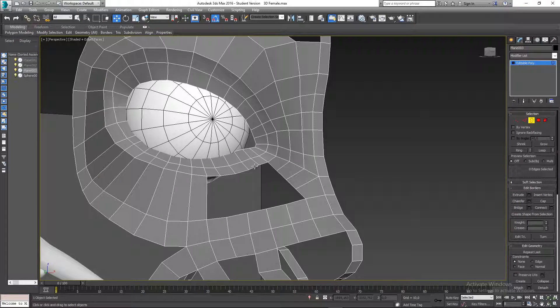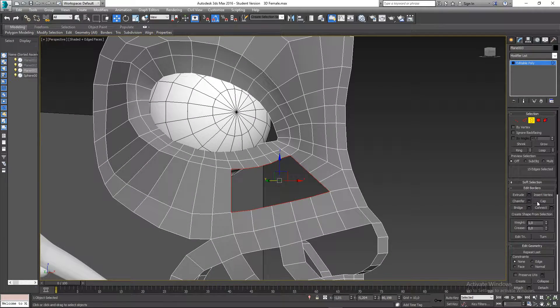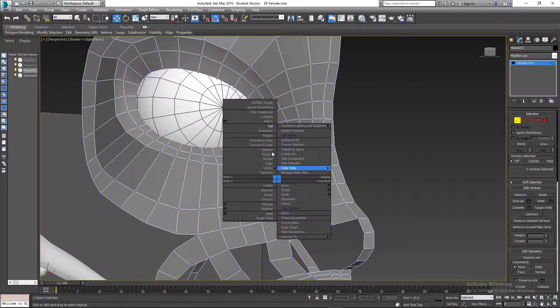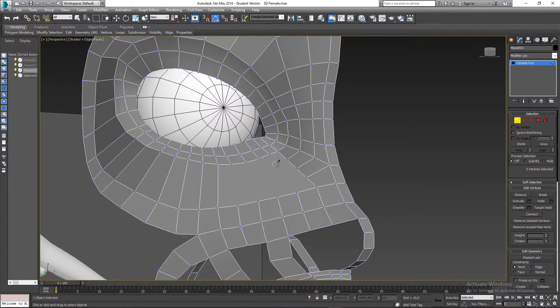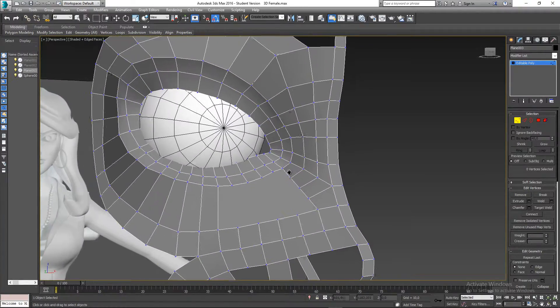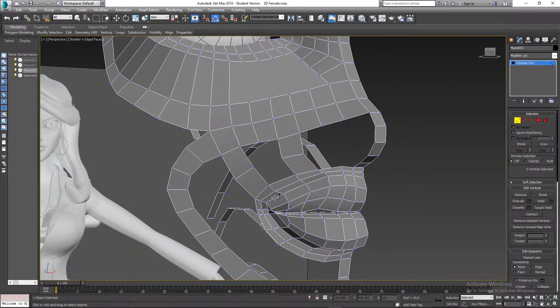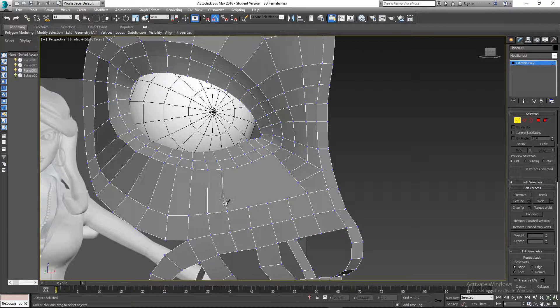I'll go to border mode, select this entire border, and cap that. Go back to vertex mode, right-click and cut. Before cutting from the main one, I'll first cut from this one to that one, and that one to that one — remember to right-click to get out and start a new cut.